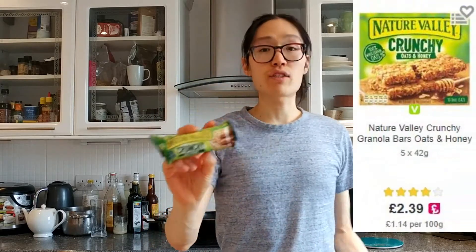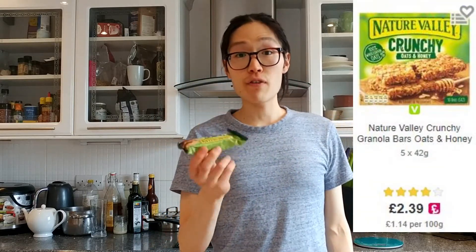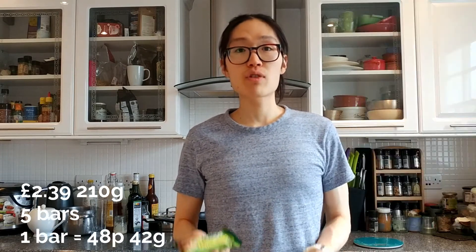Let's go with the Nature Valley Crunchy Oats and Honey Granola Bar as a reference point. A pack of five of these sells for £2.39 and that's 210 grams. So each bar is 48p and they are 42 grams each.